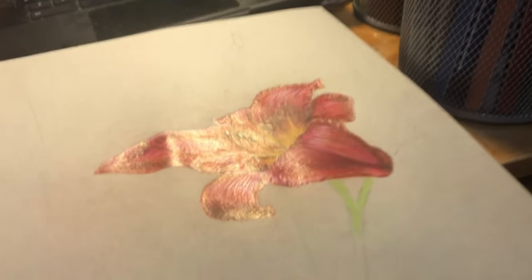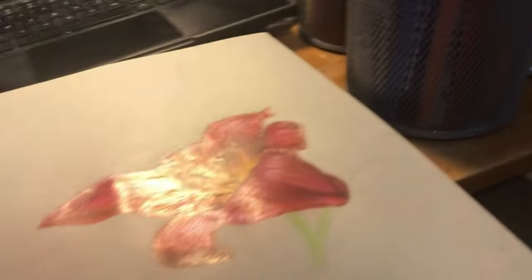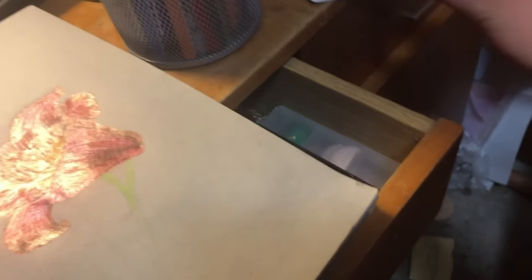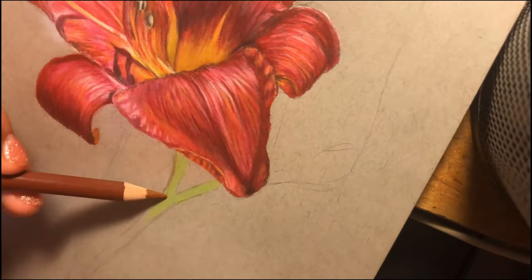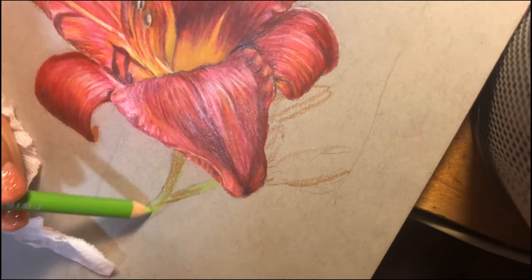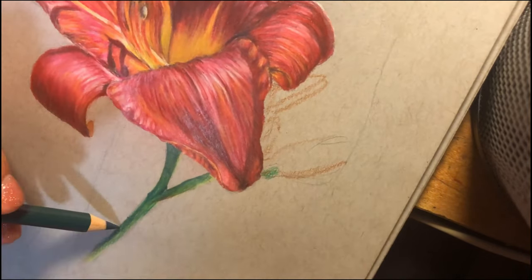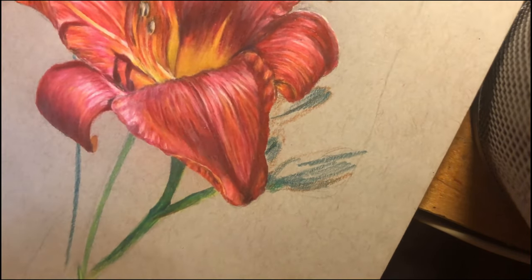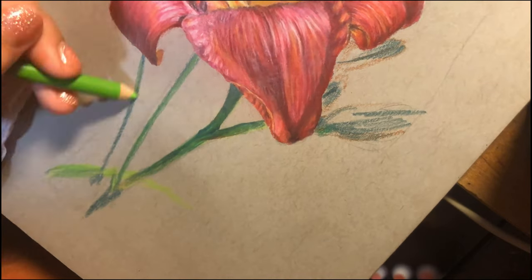I just ran into a little problem. I have this set of razors that I've been using to sharpen my pencils because I cannot find my pencil sharpener, and they all just fell. I found every single one except for one, which is somewhere on the ground. Now I'm just mapping out where the rest of the flower is going to be, coloring in the stem, adding in some leaves in the background, and I did eventually decide on adding a background.